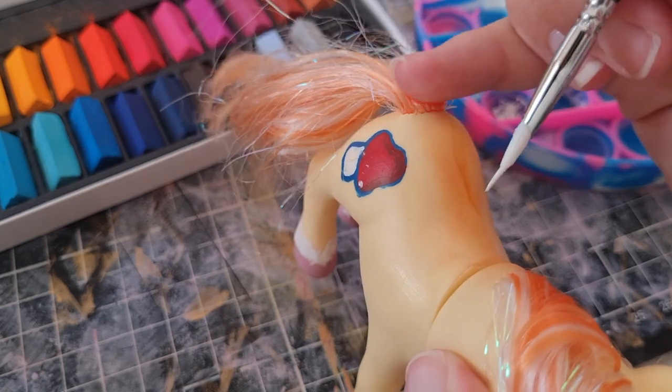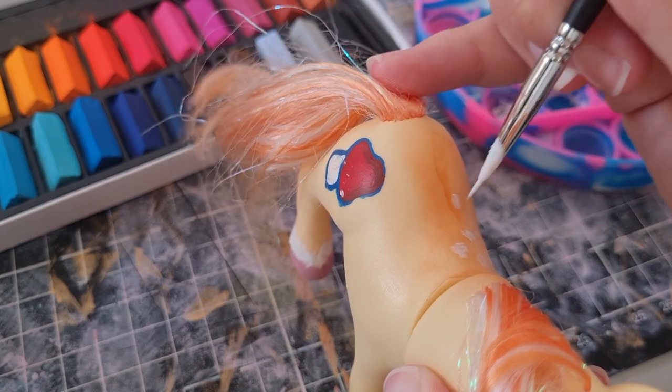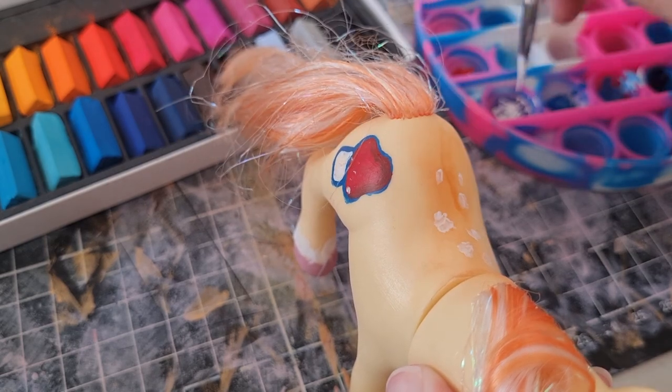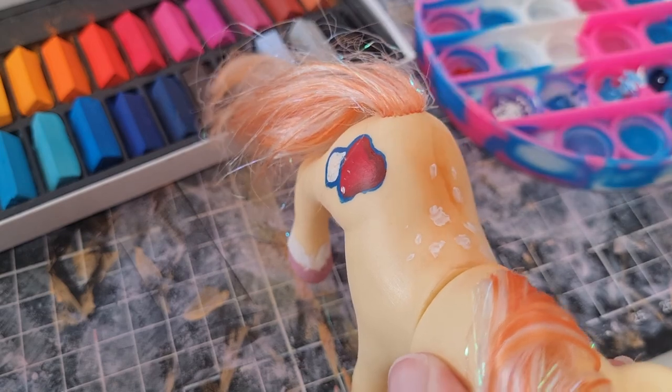All right, back to the back. I just added some more spots and stuff. They're kind of messy, but I think it works because, you know, horses have fur — or horse hair at least — and it wouldn't just be a perfect circle.